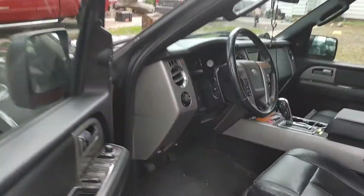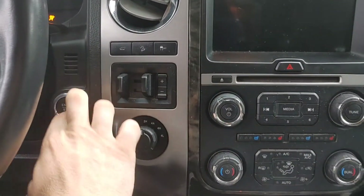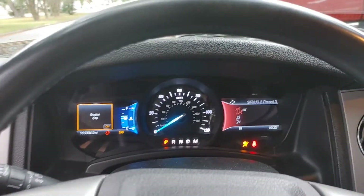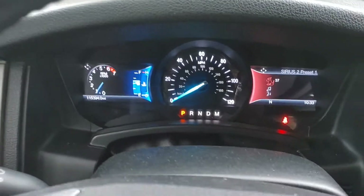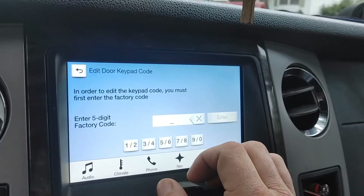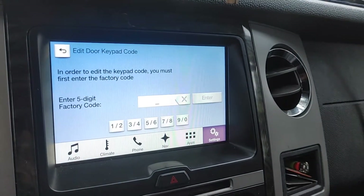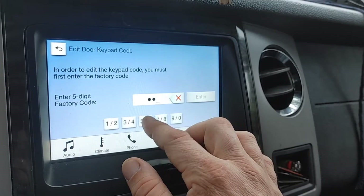Let's go ahead and get in our vehicle. We're going to go ahead and start it up, watch everything boot up, and shut the door so you guys can hear everything. Let's go ahead and go over to Vehicle, Door Keypad Code. This is where you're going to type in that factory code you got from your fuse box — mine was 39531.